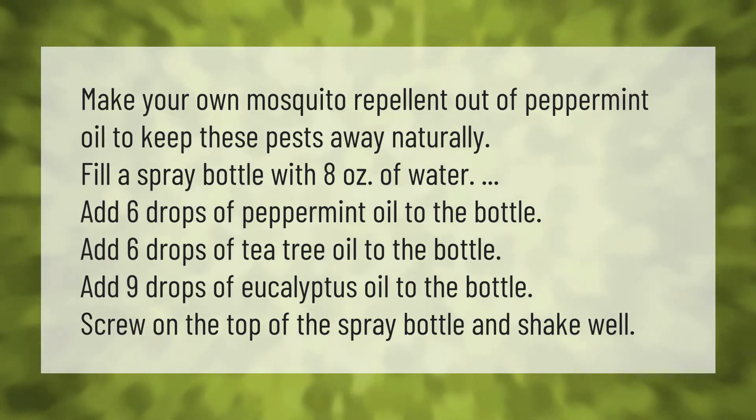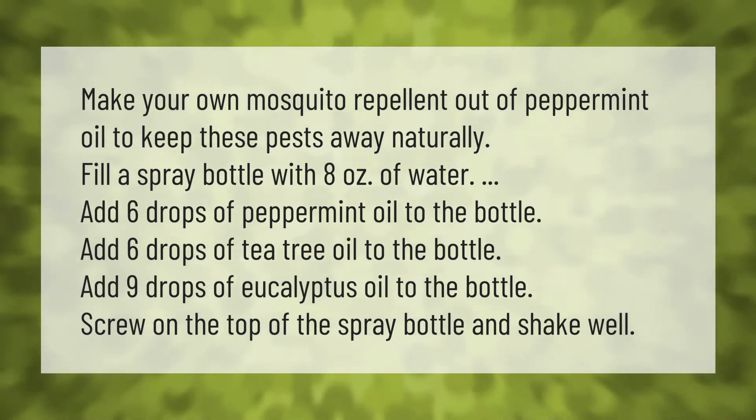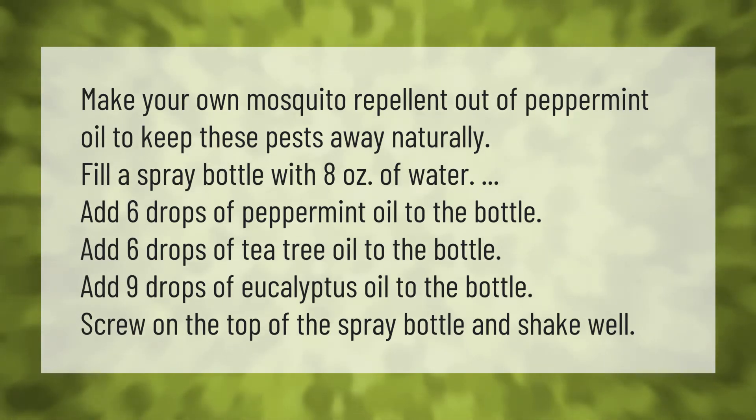Make your own mosquito repellent out of peppermint oil to keep these pests away naturally. Fill a spray bottle with 8 ounces of water, add 6 drops of peppermint oil, 6 drops of tea tree oil, and 9 drops of eucalyptus oil to the bottle.